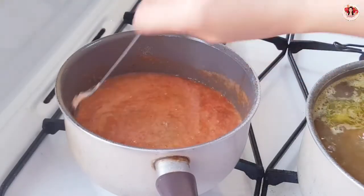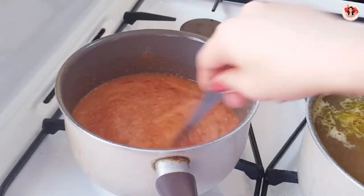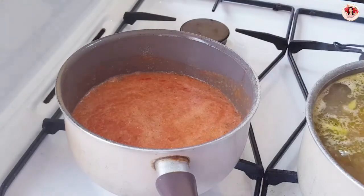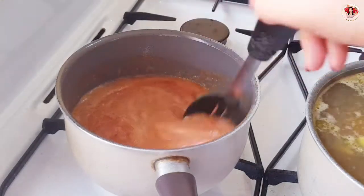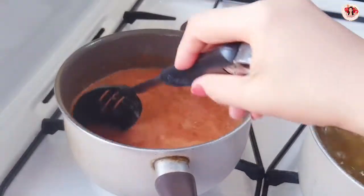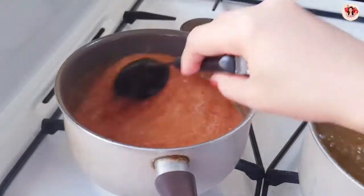This recipe guys — too much work! We have to cook this sauce, we have to grill the chicken, we have to fry and we have to boil. It's too much. Okay, we also boil the macaroni, boil the lentils, and boil the chicken.